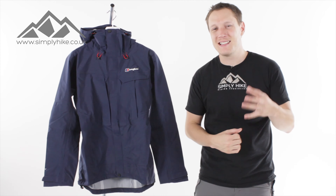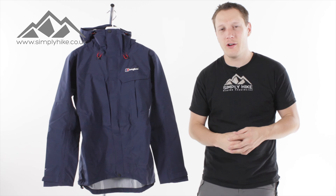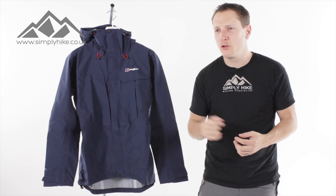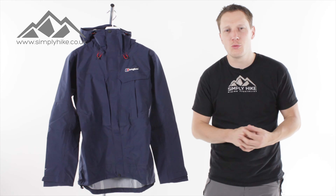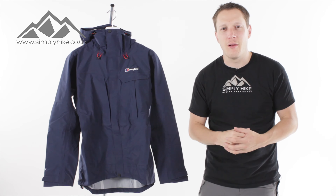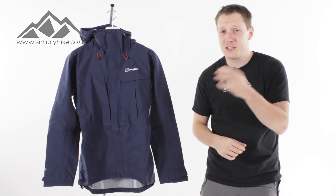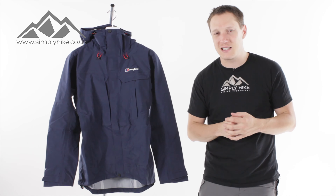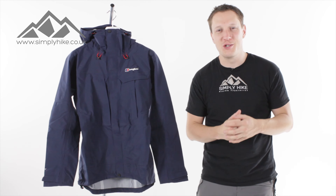Hey guys and welcome to Simply Hike. Today we're going to be taking a look at the Berghaus High jacket. It's a great all-round jacket that ticks all the boxes for your general UK hill walking, coastal walking, and even some entry-level scrambling. It's got HydroShell technology which means it's going to keep you nice and dry, and it's 100% breathable as well.